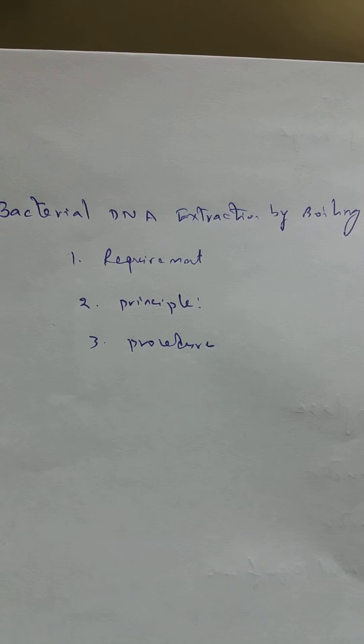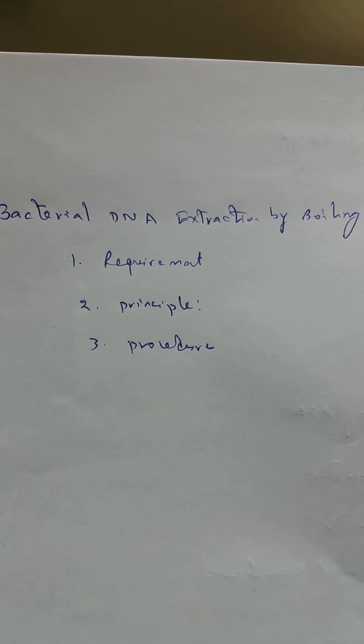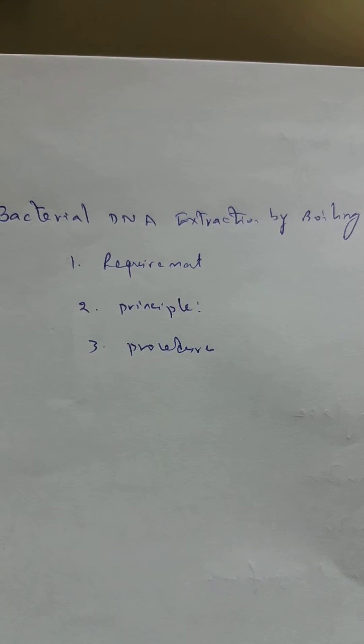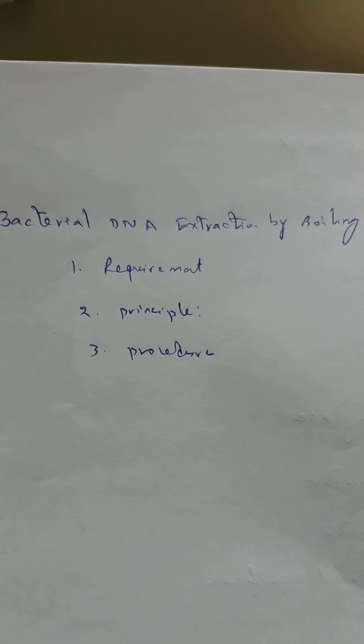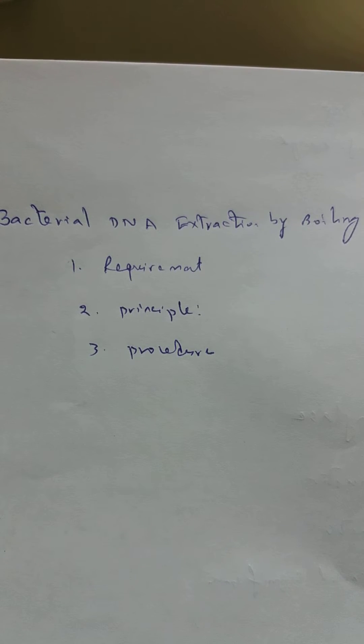Today we are going to discuss bacterial DNA extraction by boiling method, under three categories: requirements, principle, and procedure. For requirements, the equipment needed includes a 1.5 ml micro centrifuge tube, centrifuge, stopwatch, spectrophotometer, bacterial culture, dry bath, micro pipettes, laminar airflow, and gloves.